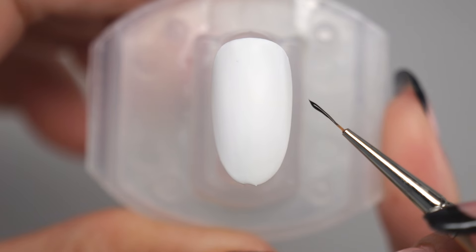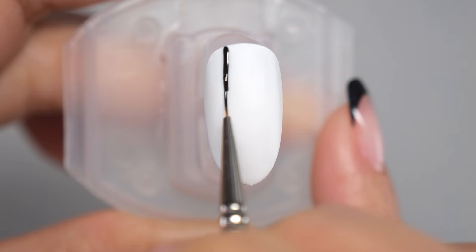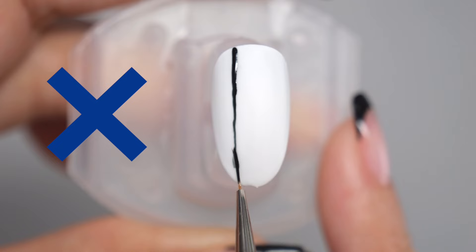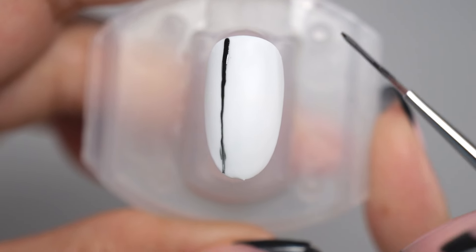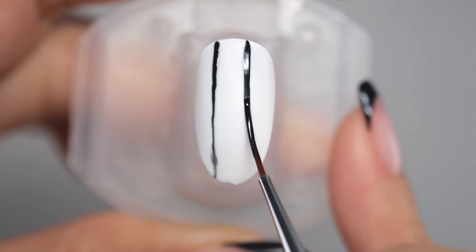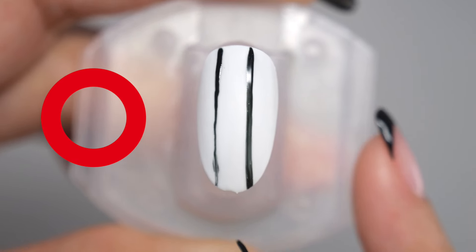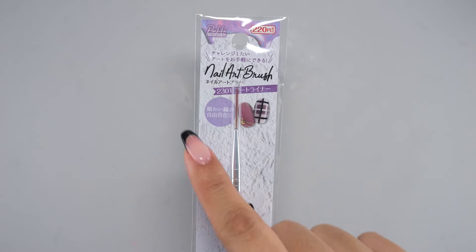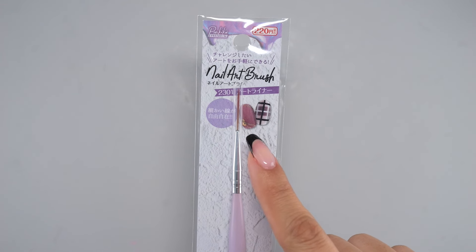If the brush tip is short, it tends to move with any hand tremors, which can cause the line to be shaky and uneven. But with a long brush tip, even if your hand shakes, the tremor is less likely to affect the brush tip, allowing you to draw straighter lines. Long brushes are now available even at cosmetic shops, so if you want an affordable option, I suggest give it a go!